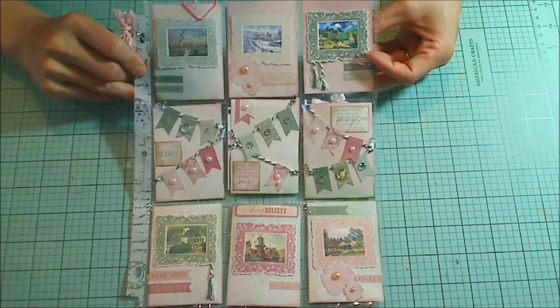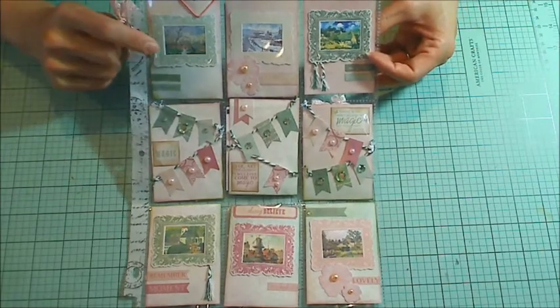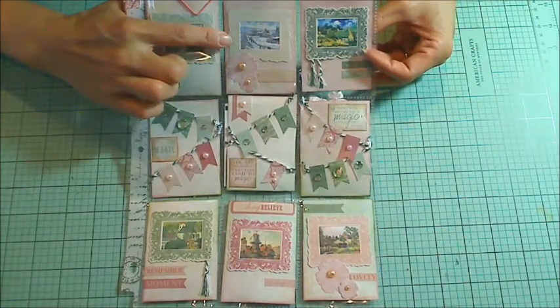My dad had recently given me an old calendar of his that had these beautiful classic paintings by the masters.